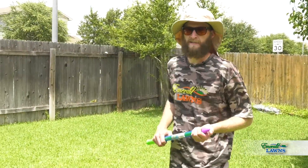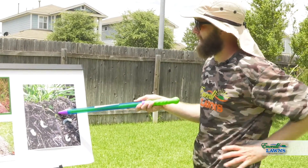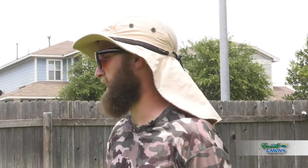Grub worms — they're a motley crew, the larva of the persistently and consistently annoying June bug. See, they lay their eggs just underneath the grass, a couple inches underneath the soil there, and when they hatch, they start to feed on your lawn. And then before you know it, the levee breaks and your once glorious lawn turns to ash.